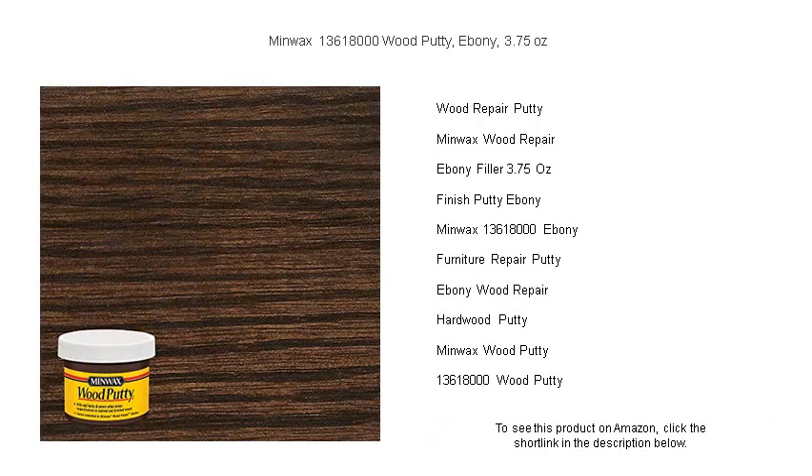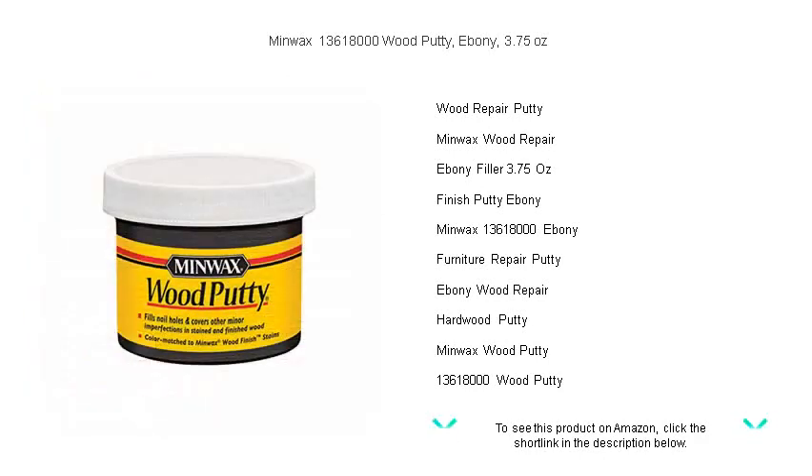Elevate the look and longevity of your wood projects with the trusted name in wood care, Minwax. Get your jar today and witness your woodwork transform from marred to magnificent.